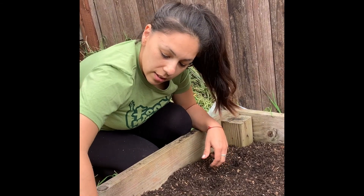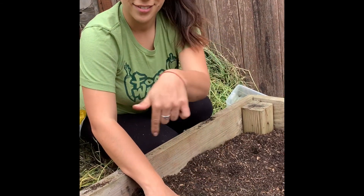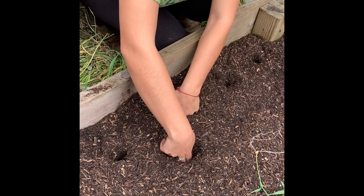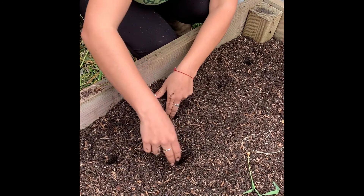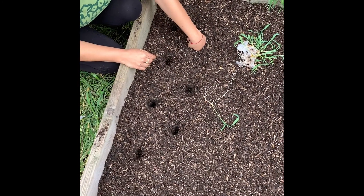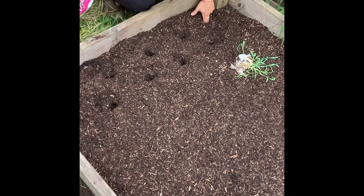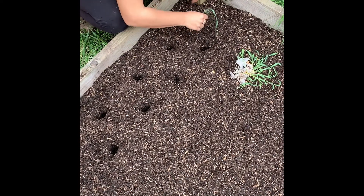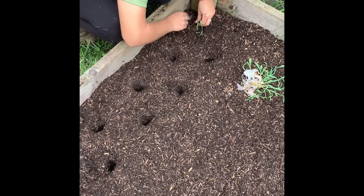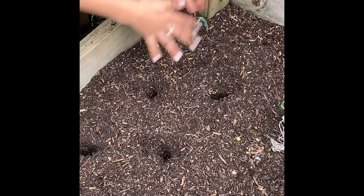Once I make the holes, I'm going to stagger them — meaning if I have two holes right here, the third one's going to be offset so that they have a little bit of room to grow with each other. Now let's put them in. Those roots are so long. And then I pat them and make them kind of cozy in there. My little corn is planted.